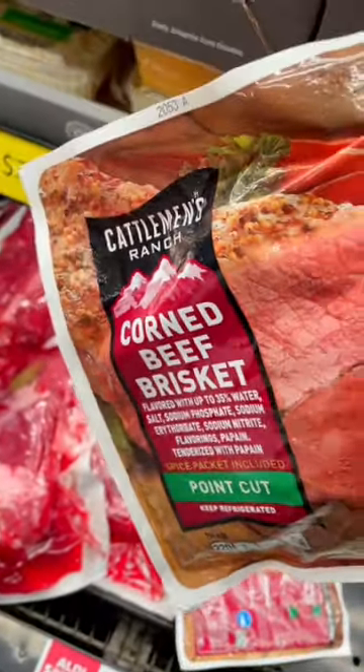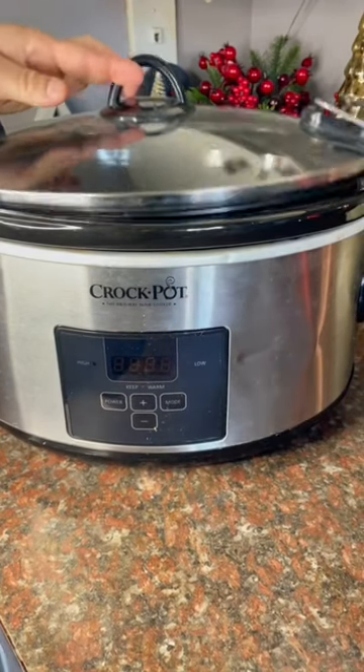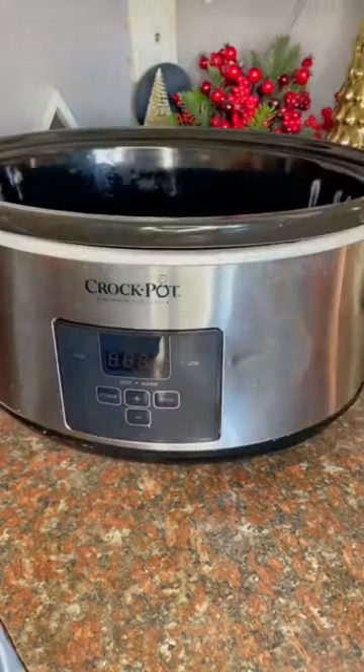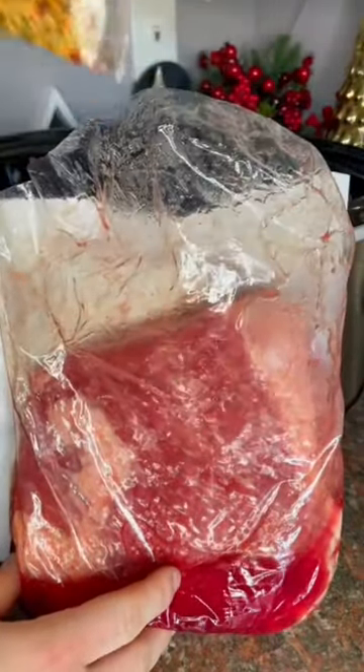You guys, St. Patrick's Day is literally around the corner. Do you know how to make corned beef? Here's the easy way I do it every year. Besides me awkwardly taking off the lid to my crock pot and almost breaking it, the recipe was pretty easy. Corned beef comes with all of the flavoring you're going to need.